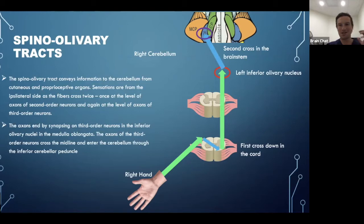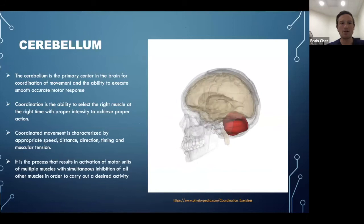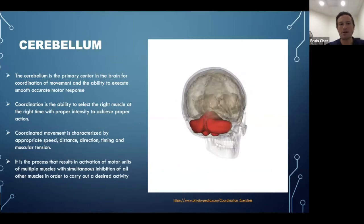The general rule across all four tracks: stimulation on one side of the body goes to the same-side cerebellum and the opposite-side cortex.